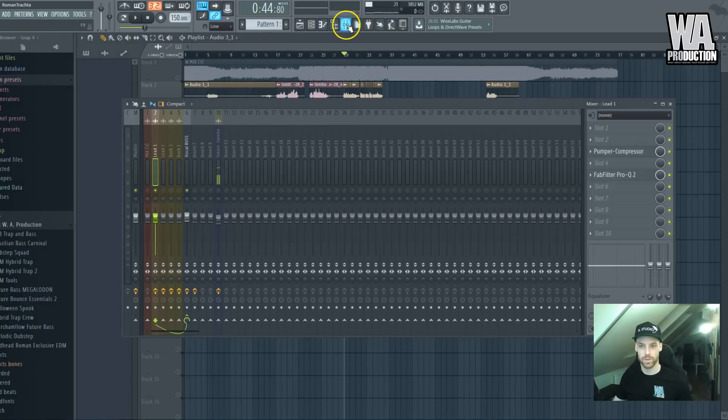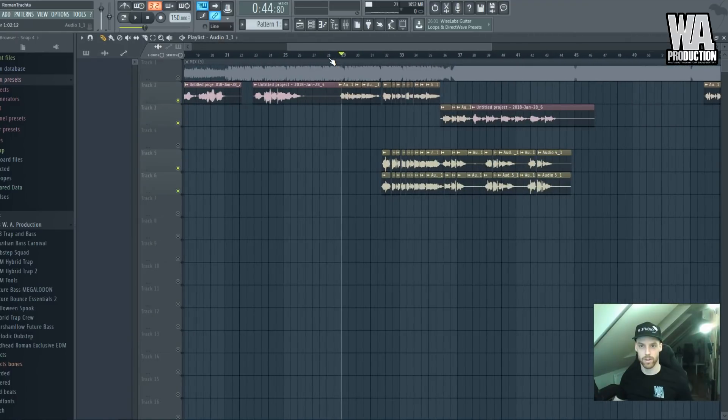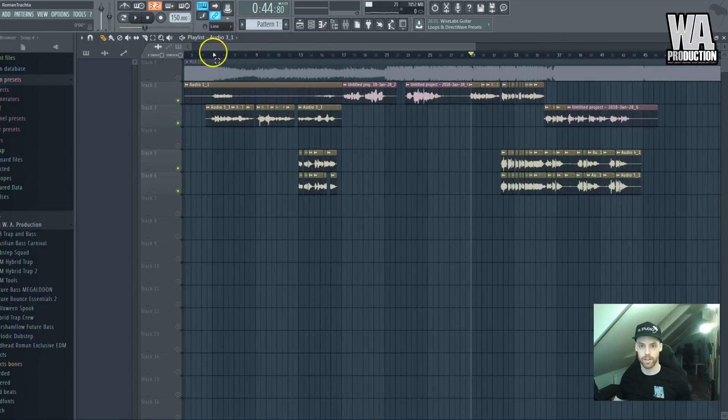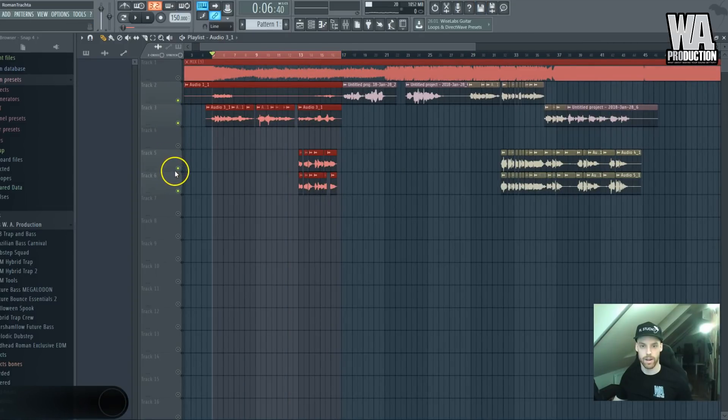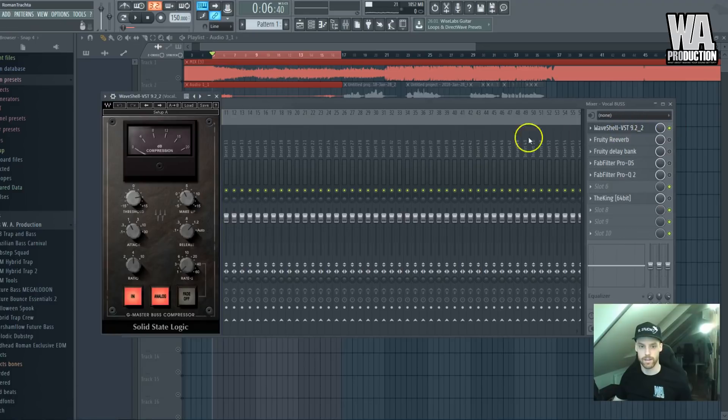I also loaded some important effects here. I'll start with the lead vocals — turning on the solo and slowly enabling these effects. The first one is this SSL compressor, which is there to glue all four audio clips together and to additionally compress them.